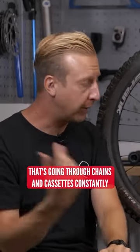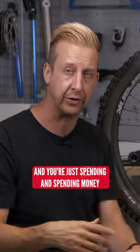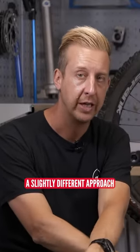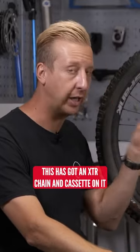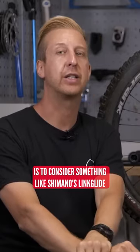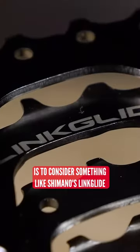Now if you're the sort of rider that's going through chains and cassettes constantly and just spending money, you might want to consider a slightly different approach. Now granted, this has got an XTR chain and cassette on it — you could go for a deal to save yourself some cash. The alternative method is to consider something like Shimano's Linkglide.